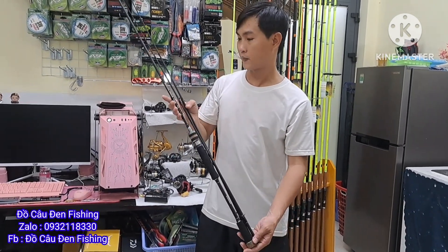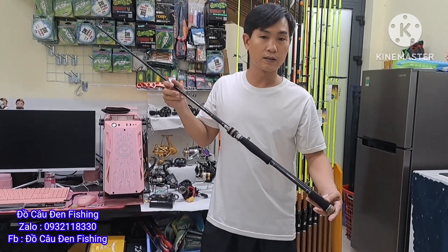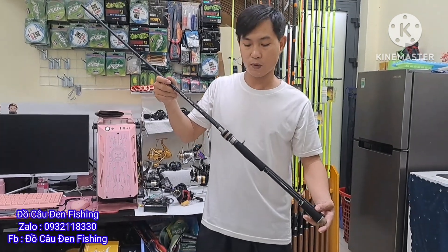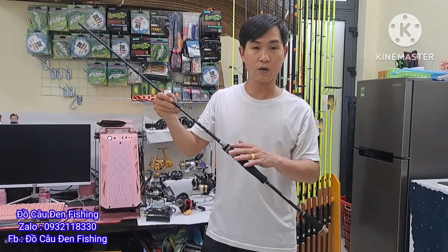Dòng cần này khá là đẹp. Giá của cần này chỉ có 1 cần mà 440 và 460 cho 1 cây. Có 2 size là 2m1 và 2m4. Có cần đứng và cần ngang có đủ nha.